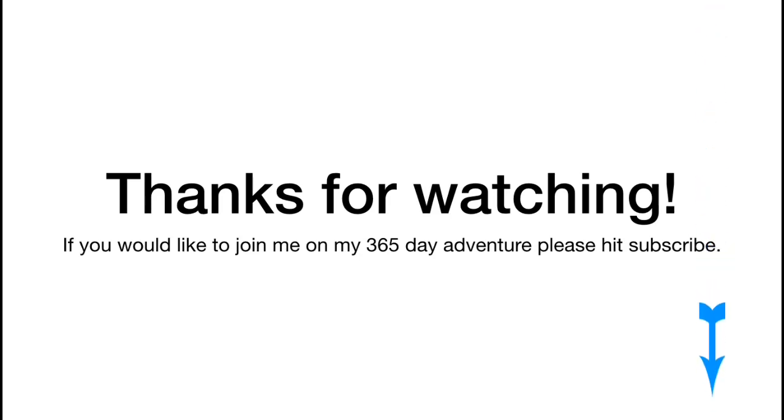No worries, we'll chat about this fascinating subject again next week. Thanks so much for watching. Please subscribe, have a great week, and we'll see you later. Bye!